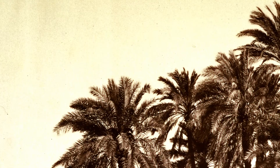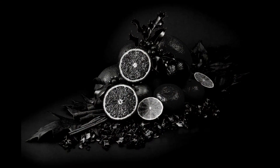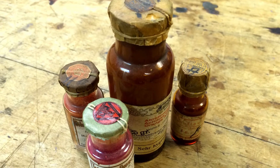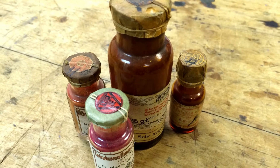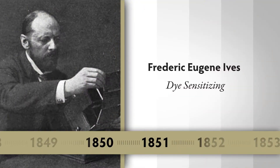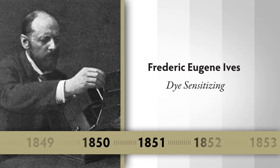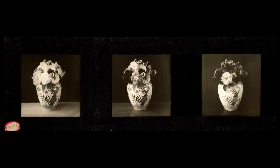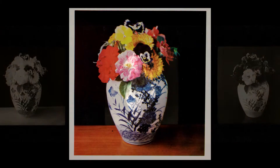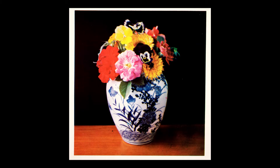In order to have color film, you must have black and white film that will record all colors. The sensitizing of emulsions was done by actually adding dyes to the liquid emulsion, so it's called dye-sensitizing. Frederick Ives was instrumental in understanding that black and white film had to be dye-sensitized in order to get a record from which you could make color images.